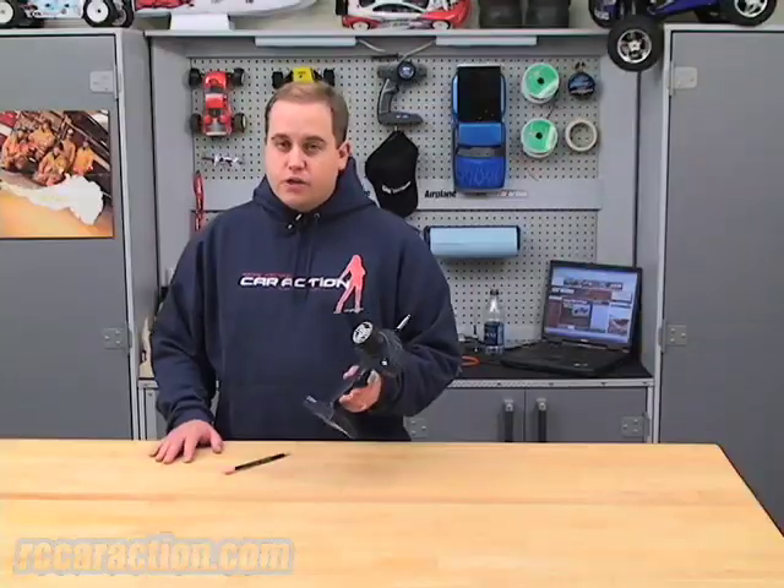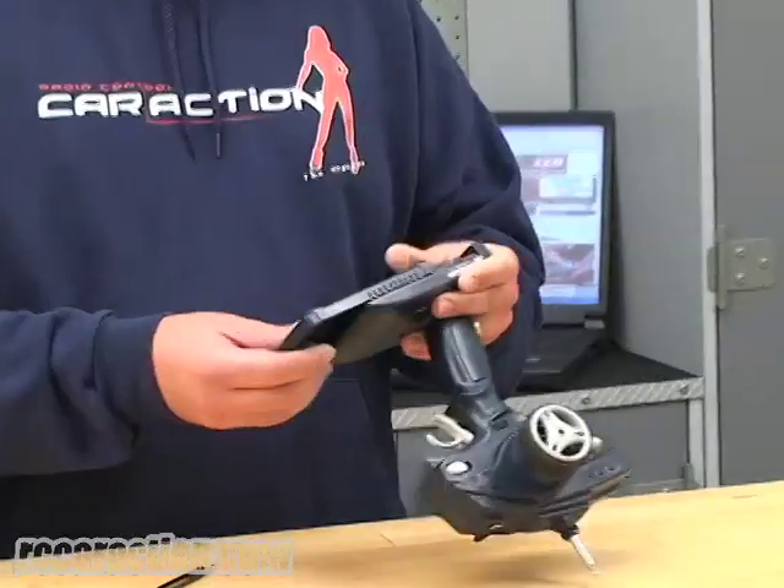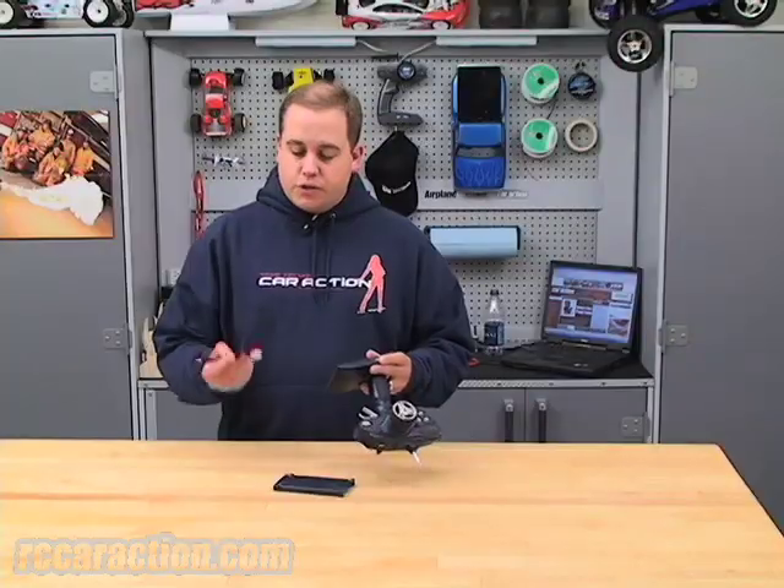If you had a transmitter sitting around for a while with batteries in it, chances are that the tabs inside have started to corrode. All you have to do to fix this is take the batteries out and just use an eraser off of a pencil, and you can clean the tabs.